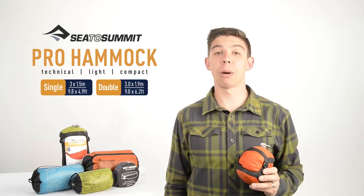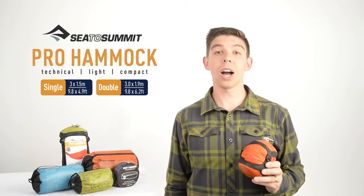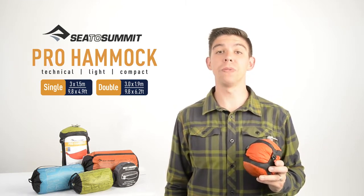Our Pro Hammocks epitomise City Summit's design ethos: high quality technical gear that is durable and easy to use.